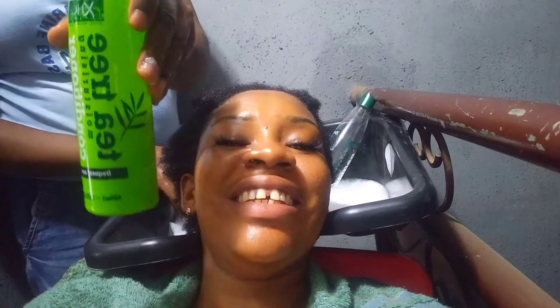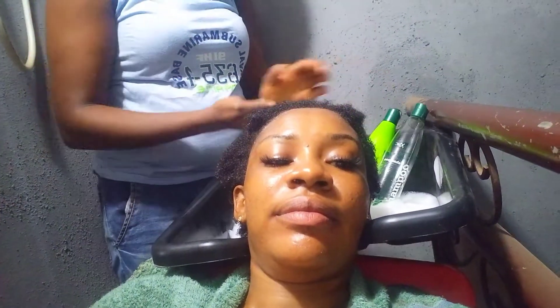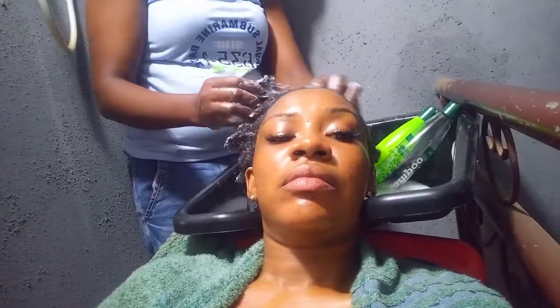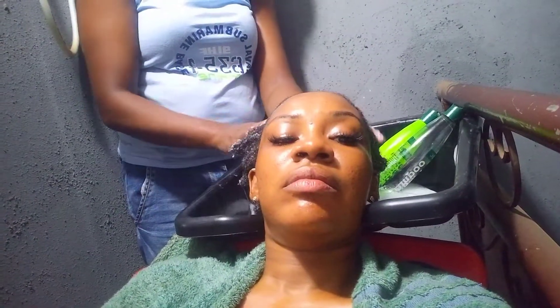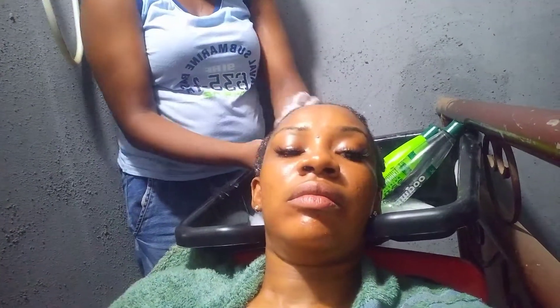It's time to go in with the tea tree conditioner — I love this conditioner a lot. After she applied it, she had to comb the hair and massage it in for some time, and also let it sit before rinsing it out.